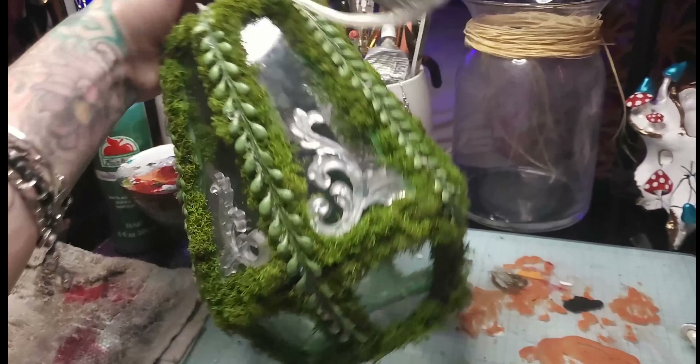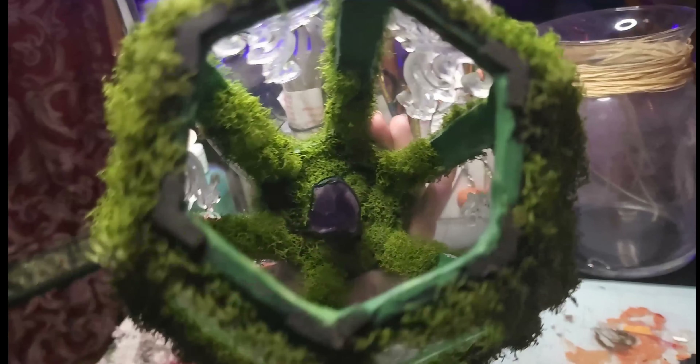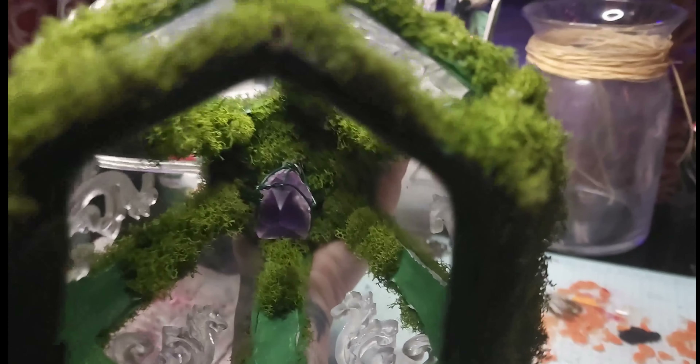There is also an amethyst wand on the inside of it, hanging from the shade. I really, really wanted it to be very Victorian.